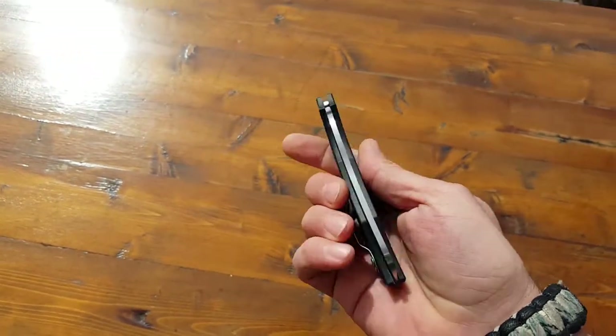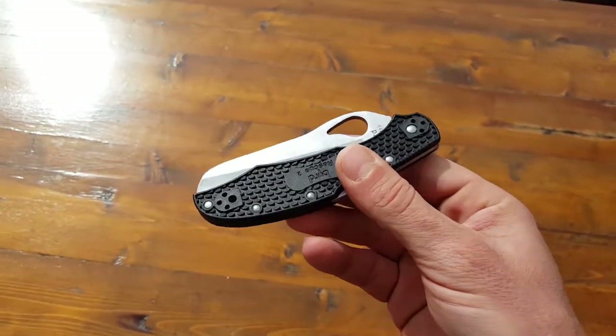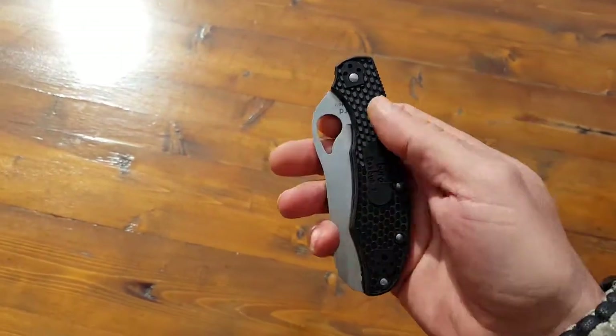Spyderco is a very trusted company. They've been around for a while and they make quality products. This one happens to be made in China, but the specs — and if you do get your hands on it — you feel like there is some quality in here. They're definitely made to the Spyderco specs.